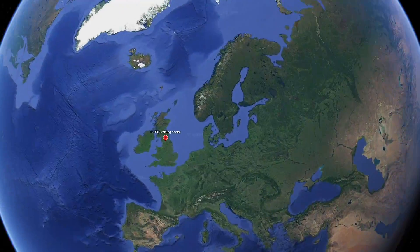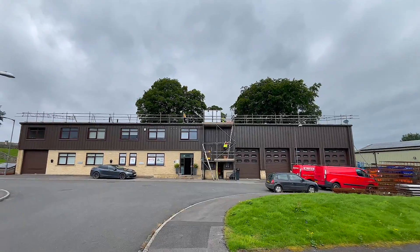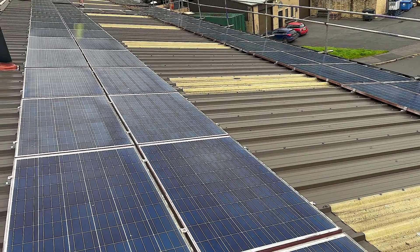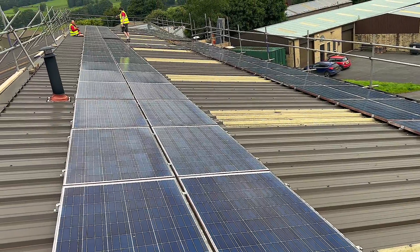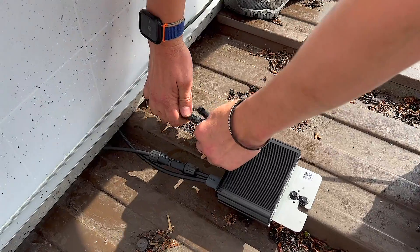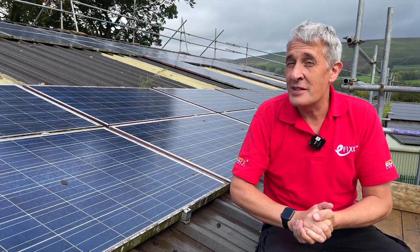We're back at the GTEC training centre in the Yorkshire Dales. In a previous video we joined the team as they were embarking on a refurbishment of this 12-year-old solar panel installation — fitting some optimizers, changing the strings, adding inverters and storage. The installation has been in for a few months now and we're going to catch up with Griff to see what's been learned.